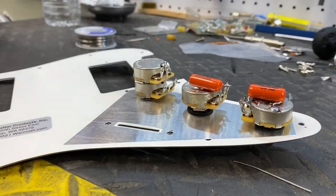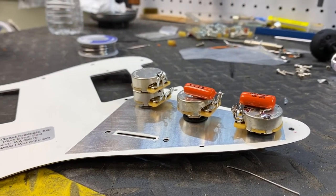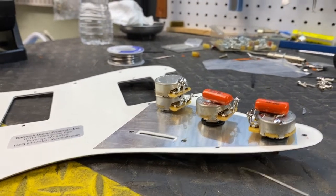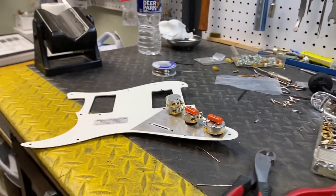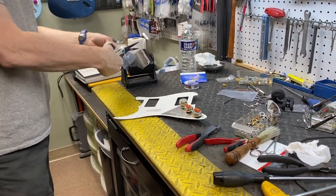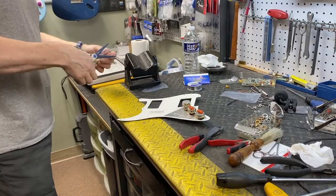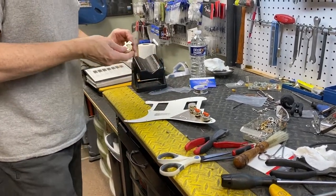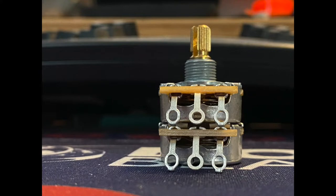So we've got a 250k in the middle for the tone pot for the single coil, and then a 500k in the bridge position for the bridge pickup. What Greg's doing now is getting all the grounding squared away. Now the tone caps are in place. We're going to get the switch wired up. We've got to put jumpers on a three-way switch. I should stop calling it a stacked pot — it's called a dual pot.